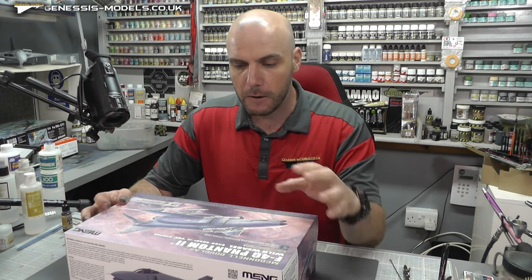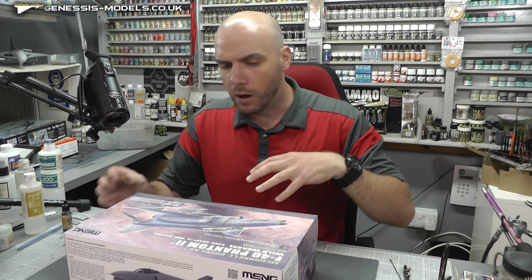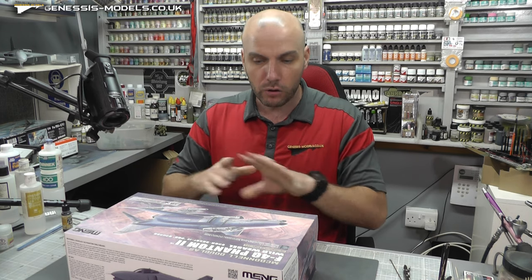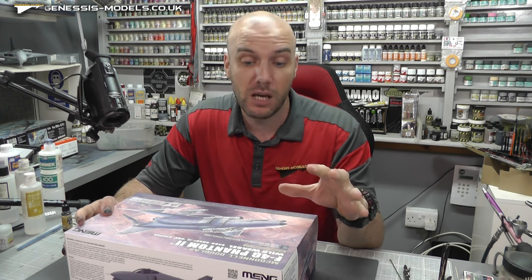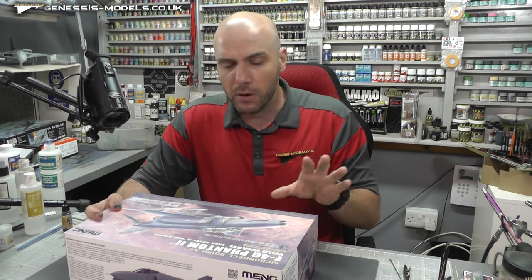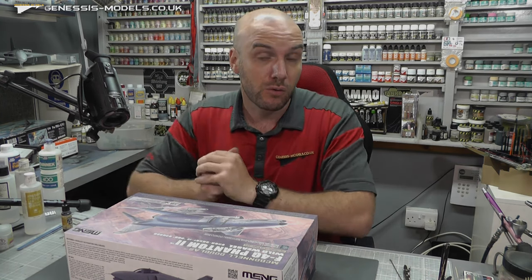Now we're probably going to do a few things differently in the cockpit. I'm hoping to do a bit of different weathering on this. What I'll do now is have you check out the inbox review - I did this a couple of months back, but if you don't want to watch it just skip over it and we'll get down to some building.